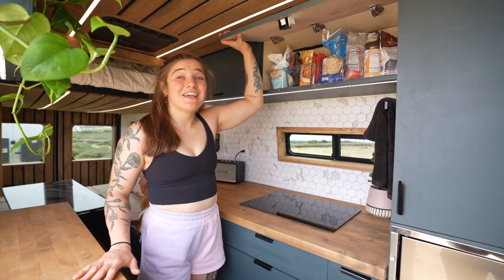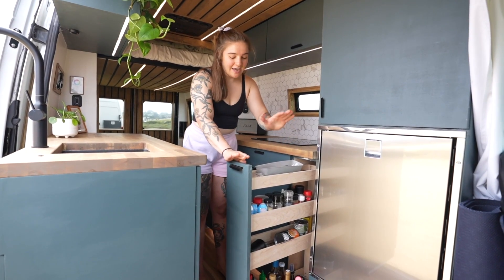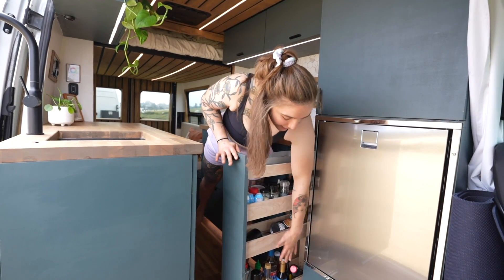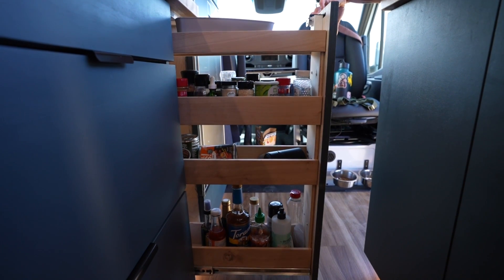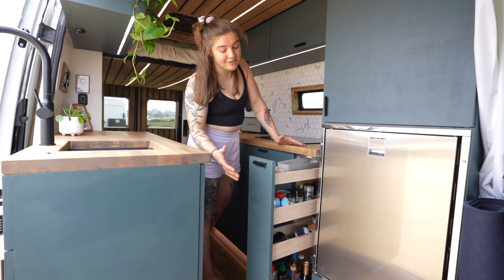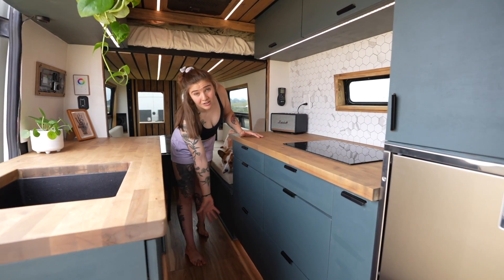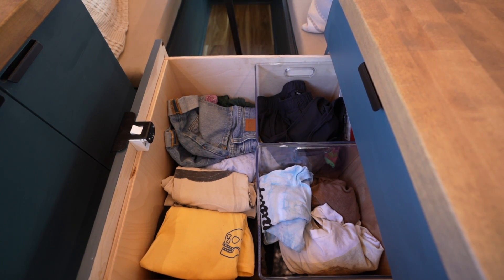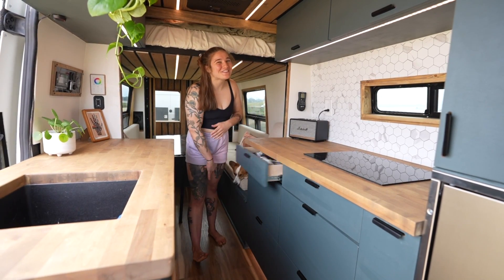Up here is all my pantry storage — honestly this van has way more storage than I need. I designed the spice rack intentionally with different heights: the top section is silverware, then spices, and the bottom holds tall items that might tip like oils and sauces. These are RV Labs latches, so even if I take a sharp corner everything stays closed. These two drawers hold all my regular clothes, folded very minimalist. I keep everything super organized — except for my junk drawer, which is ugly, but as long as that drawer is closed the van looks spotless.